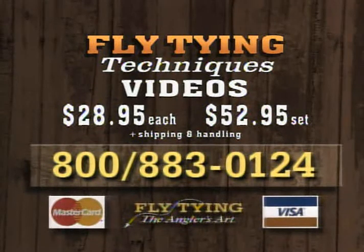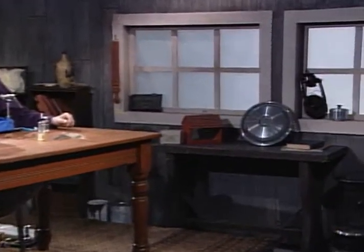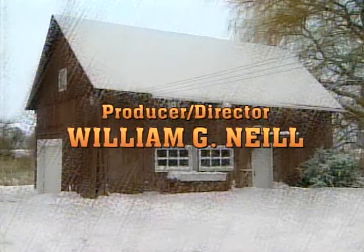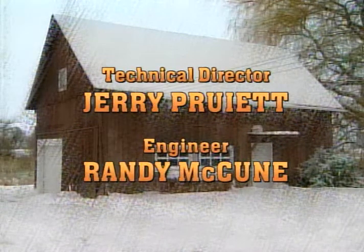Dave and Leroy have produced two 90-minute videos covering tips on how to make your fly tying better and more effective, introducing everything you need as a beginner and demonstrating helpful techniques for intermediate tiers. Fly Tying Techniques Volumes 1 and 2 are available by calling 1-800-883-0124. Each video is $28.95 plus shipping and handling, or get the two-volume set for $52.95. Each 90-minute videotape in the Fly Tying the Angler's Art series includes three programs for just $22.95 plus shipping.